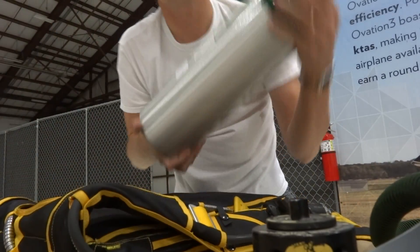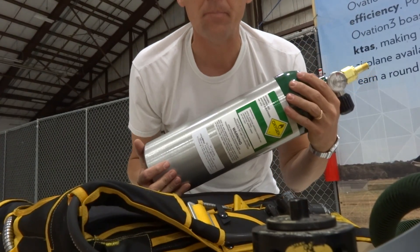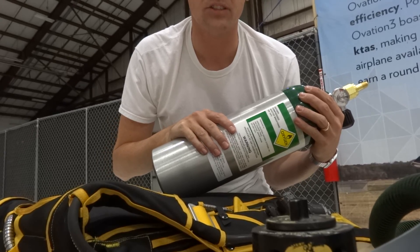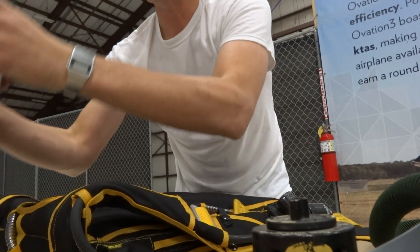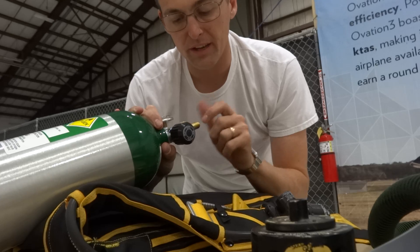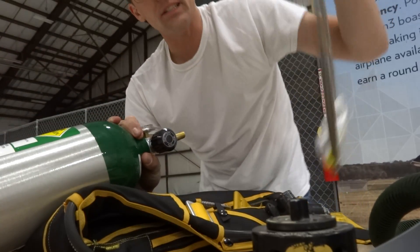The heart of the system is this bottle, built by Aerox. It's a 22 cubic foot bottle, meaning that at atmospheric pressure there's 22 cubic feet of oxygen in here, which has been compressed to about 2,000 PSI when the bottle is full. That is fed through a valve here - not a regulator, just a valve that dumps the pressure through this hose. This is a 540 fitting stepped down to a quarter-inch pipe through this line.